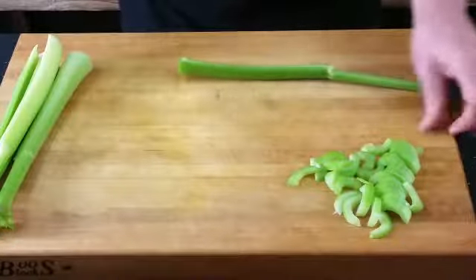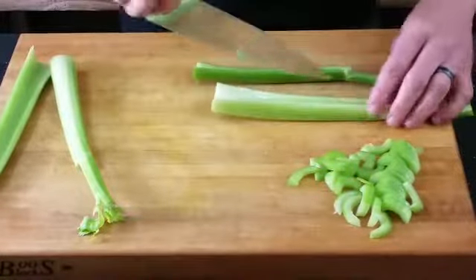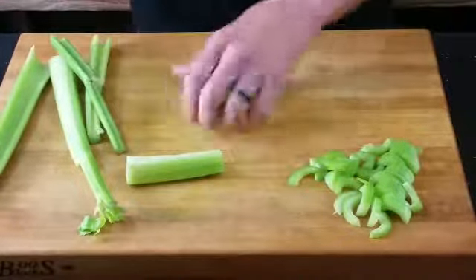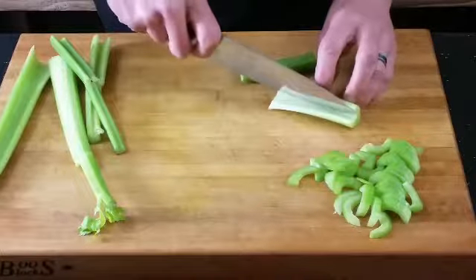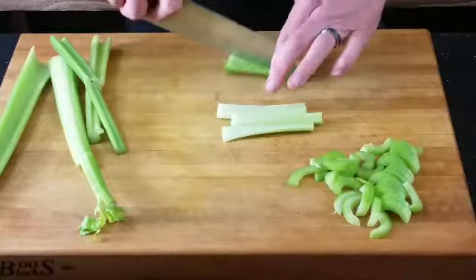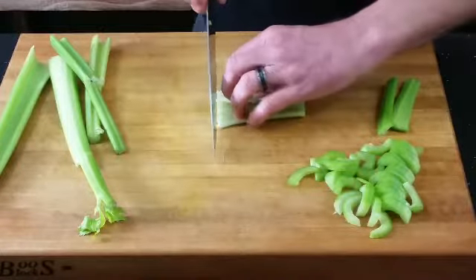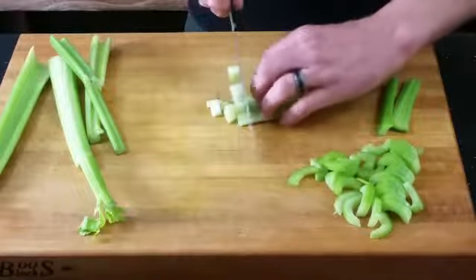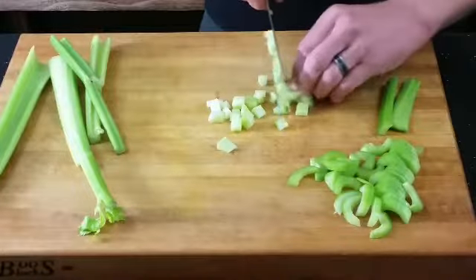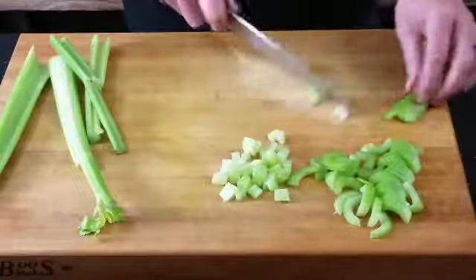If you are being asked to dice, depending on the size of the celery — this is a larger stalk — you can come in and cut the stalk into three or four pieces, or cut it in half. Your product is just going to be a little different. Use the same knuckle technique, just keep moving the fingers back, and you come up with more of a square or dice shape — a little bigger dice.